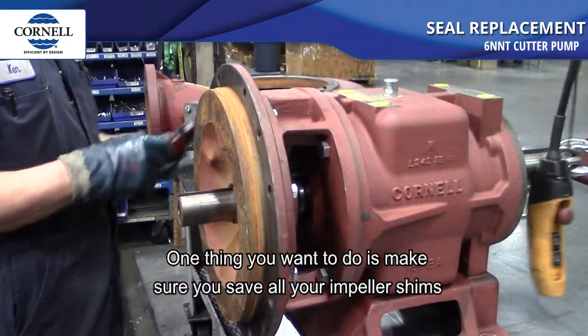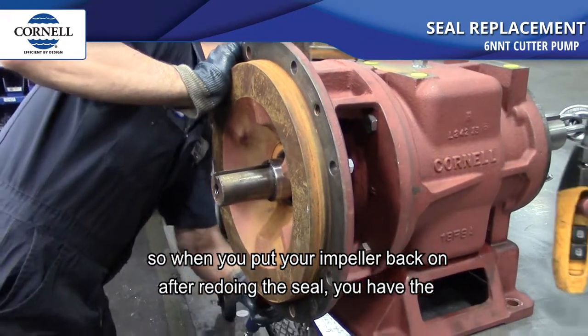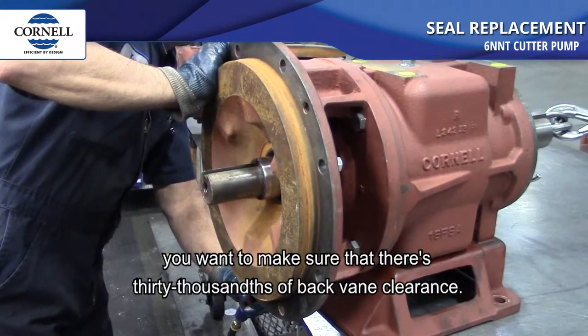One thing you want to do is make sure you save all your impeller shims so when you put your impeller back on after redoing the seal you have the proper shimming. Also, when you put the impeller back on you want to make sure there's 30 thousandths of back vein clearance.